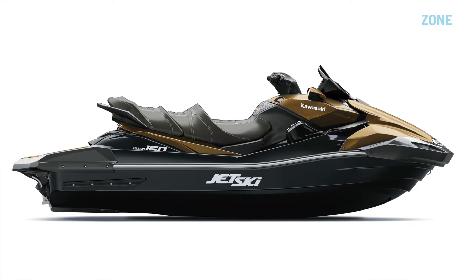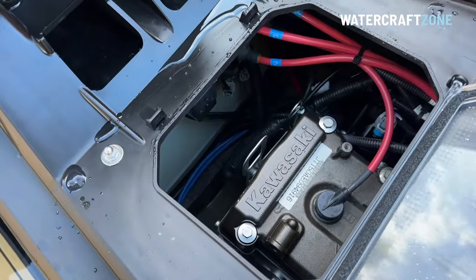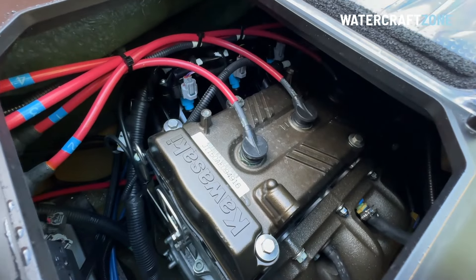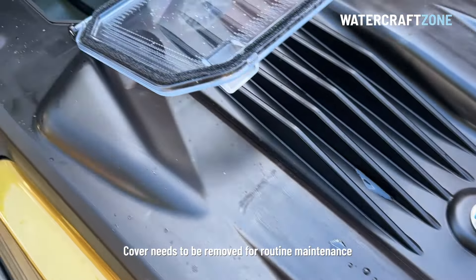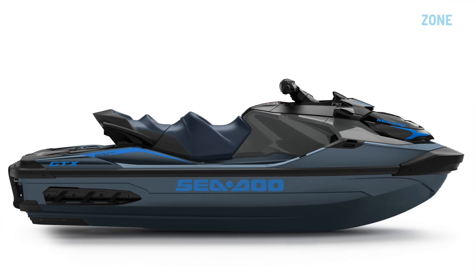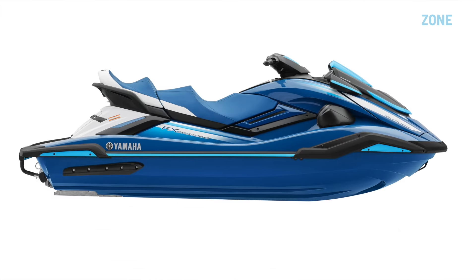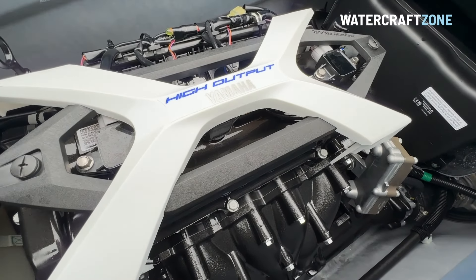This full-size three-seater sit-down jet ski is powered by a 160-horsepower, 1.5-litre four-cylinder engine. Its main rivals are the Sea-Doo GTX 170, which has a 1630cc three-cylinder engine with 170 horsepower, and the updated Yamaha FXHO with a new 1.9-litre four-cylinder engine with an estimated 200 horsepower.